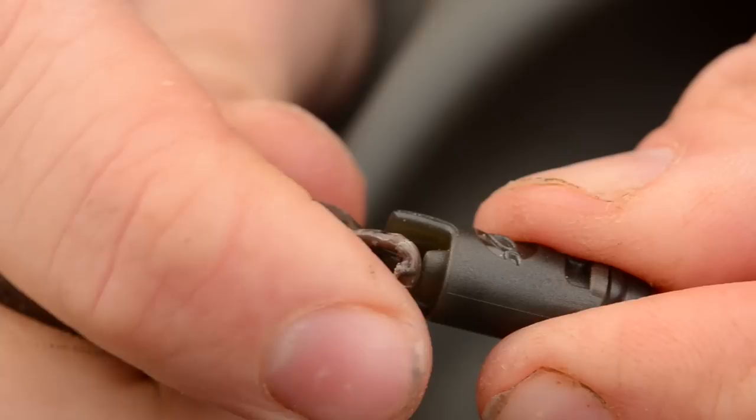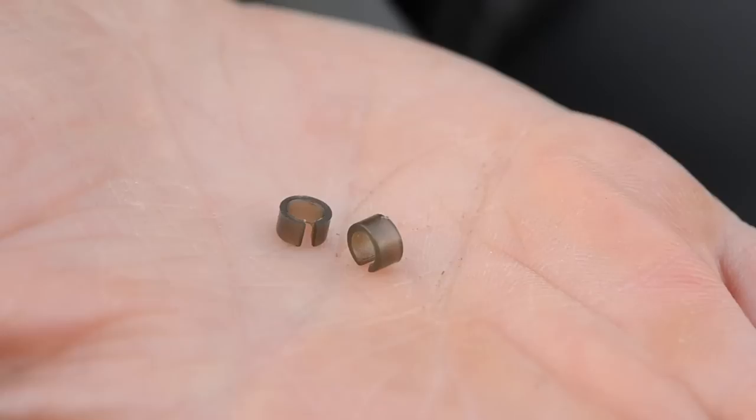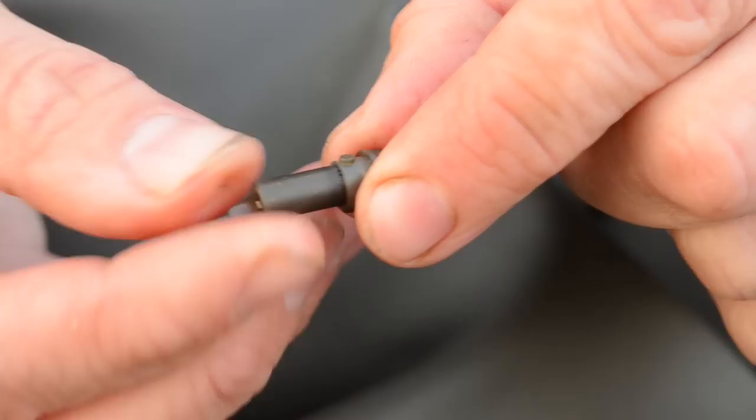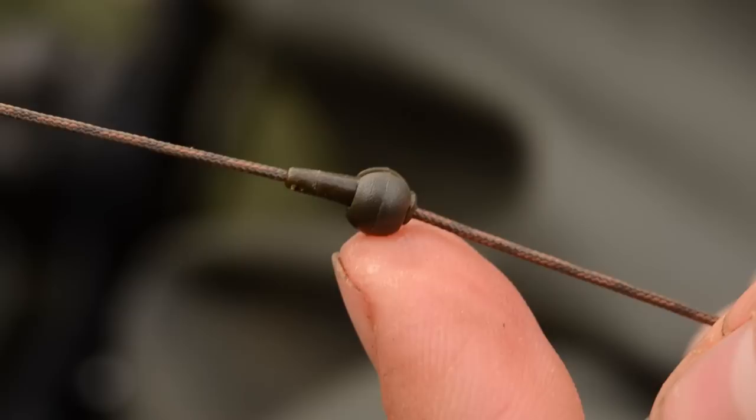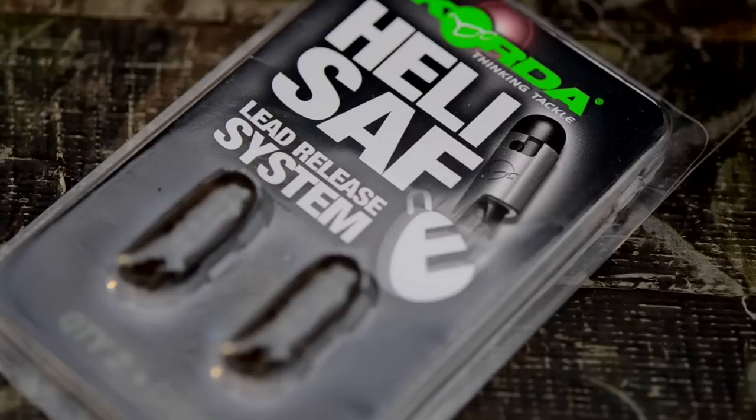Now you don't actually need to eject the lead all the time, so each pack contains two collars and the collar fits in between the spring and the middle section of the clip, and that just prevents that lead from coming off. You'll notice that above the HeliSafe there's a little barrel bead there and that just buffers the swivel against it when you're reeling in, just preventing it from falling off if it hits any weed or anything like that. Above that you'll see the no trace bead and this will simply drop off if a fish gets tethered and you snap up or anything like that — one of the safest systems around. And there it is in all its glory. I've had some superb fish on it this season and I'll continue to do so.